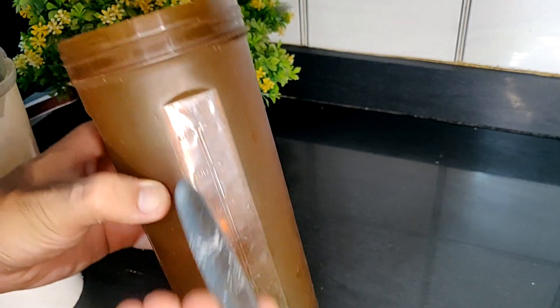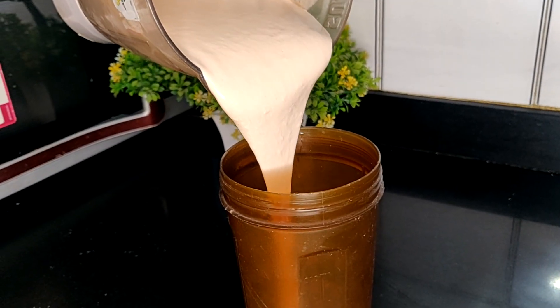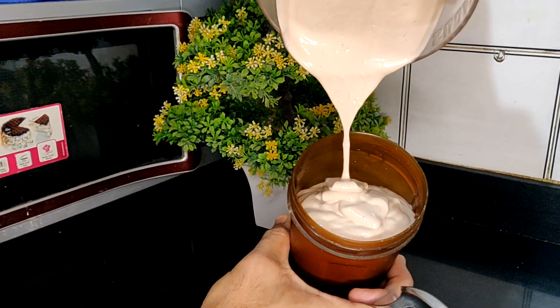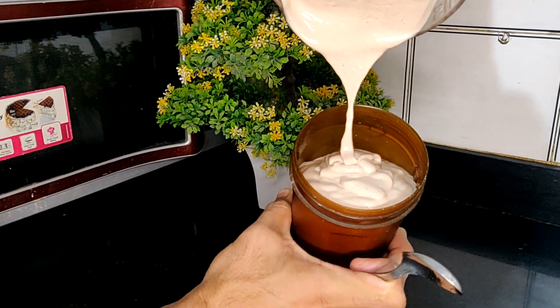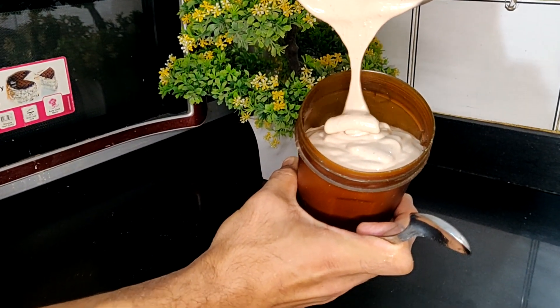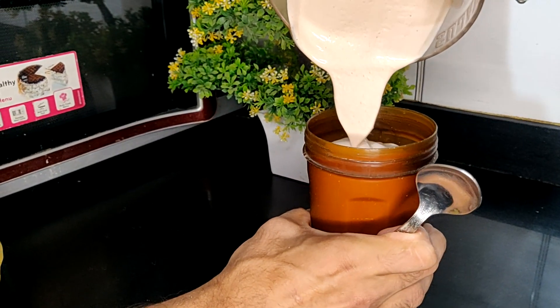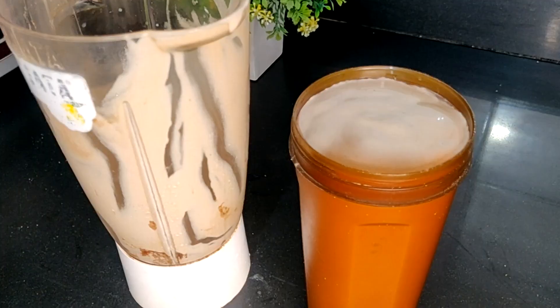Our ice cream is ready - look at the consistency, it looks creamy and thick. Now I will show you the volume. This shaker is around 750 ml and it is absolutely full, and there is still 200 ml more ice cream in a separate jar. So you are getting around 1 liter of ice cream under 540 calories - what else do you want!